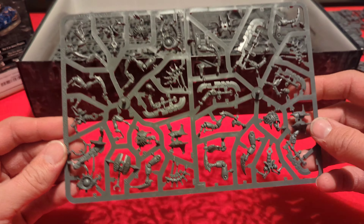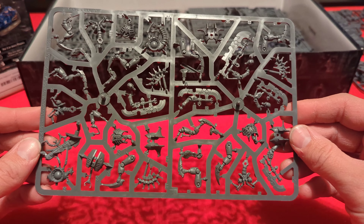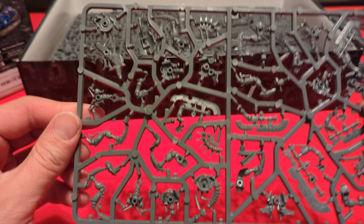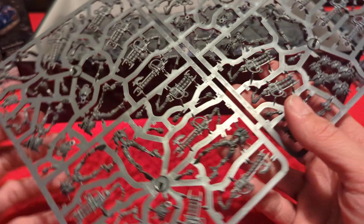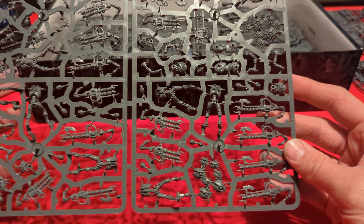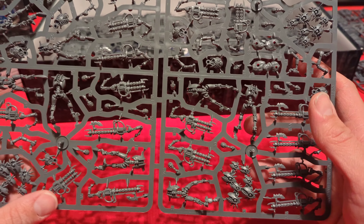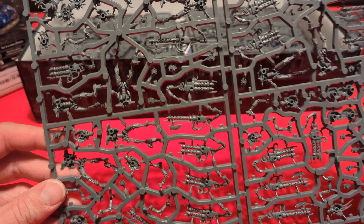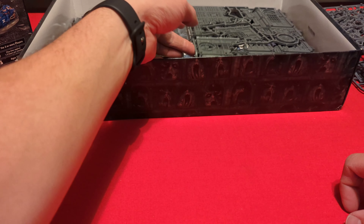Pulling out another sprue — looks like this one's got a lot of arms, jet packs, legs, and different things. Looks like all Space Marine parts. Here's a Necron sprue — you can see a lot of their weapons and pieces. There's a bigger one here too, with Necron weapons and bodies, the Scarab Swarms down here, and a lot of the pieces to build the Necrons — probably the 10 Necron Warriors on that sprue.